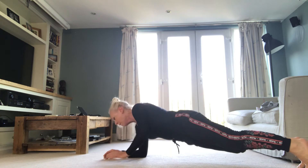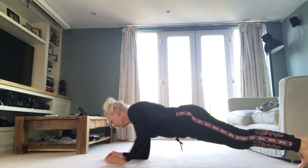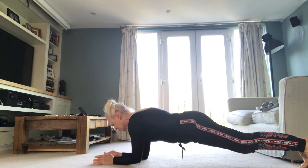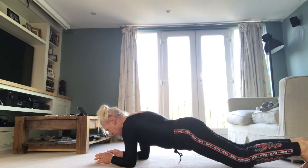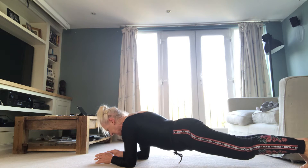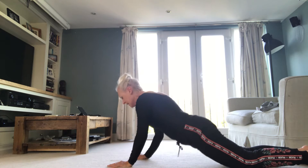High plank. Brace tummy. And push, push. And low plank. Down, down. Tummy. Breathe. Push, push. And down. Shoulders back. Stay there. Just feel it now. See if you can drop your knees — touch and lift without the body moving. As soon as you feel that's enough, down you go. Hands by shoulders. Elbows in. Push up. C-shape.